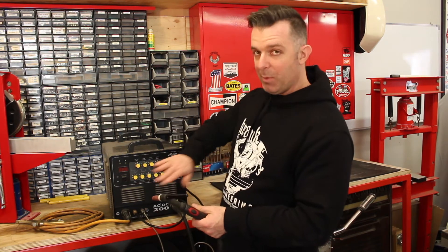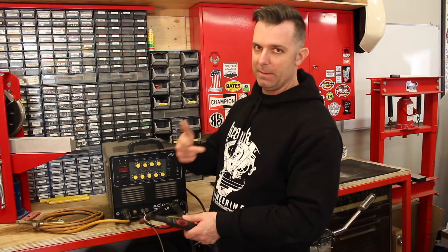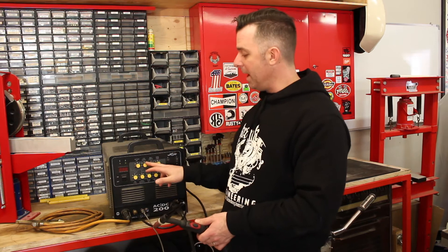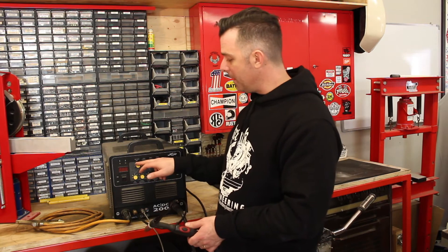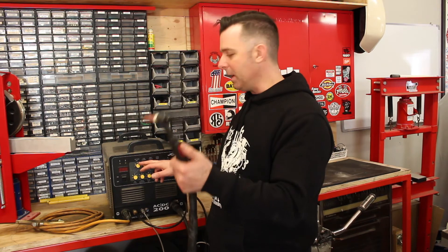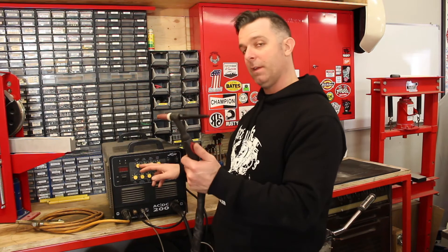The big beauty of this machine is all the variability with these controls, which gives me the ability to weld steel, stainless, and aluminium. I can determine how much gas flows — I can turn the torch on and have gas flowing before the current starts, so maybe a couple of seconds of gas coming out to protect the workpiece before I turn the current on. That's the pre-flow gas setting.